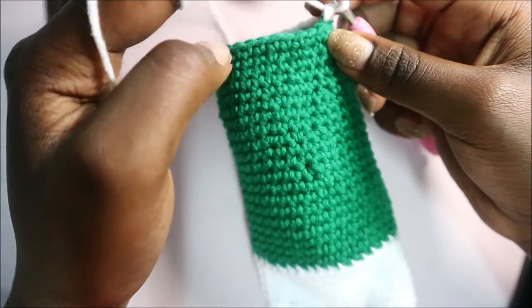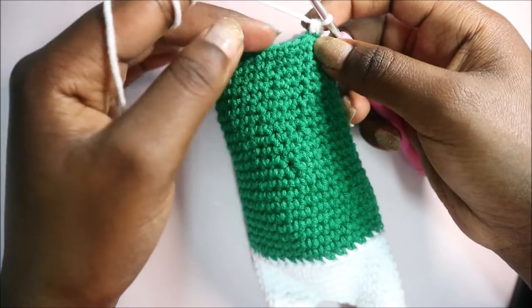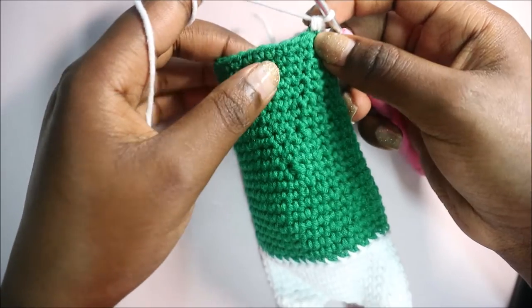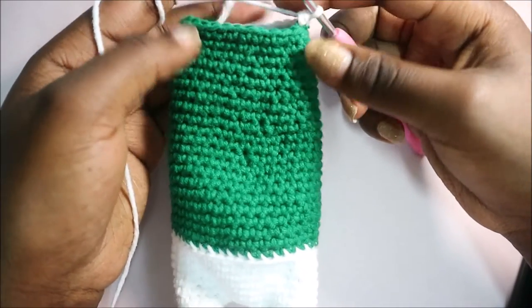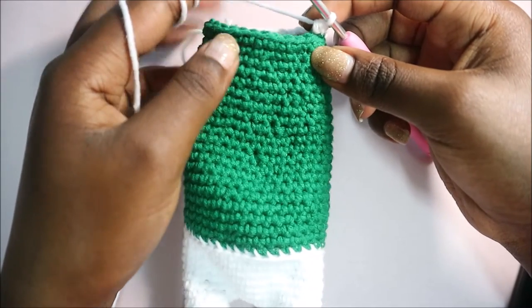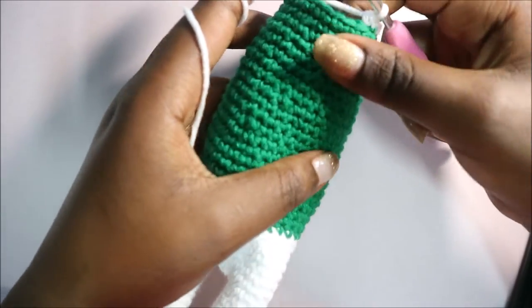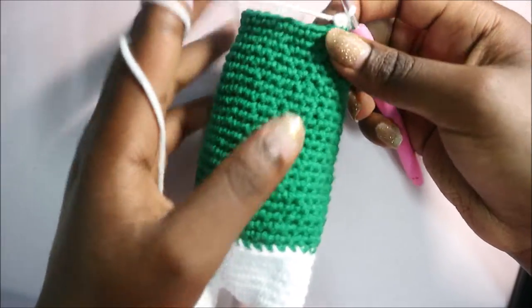After that row, in rows 30 and 31 you're going to do single crochet in each row for a total of 24 stitches. After you're done with your 31st row, cut your yarn and stuff your body, and then I'll show you how to make the head.